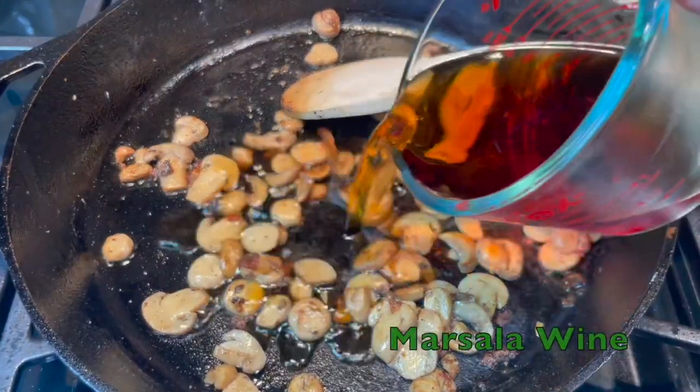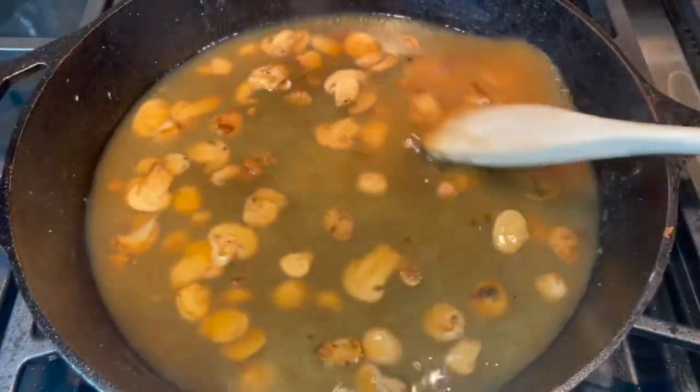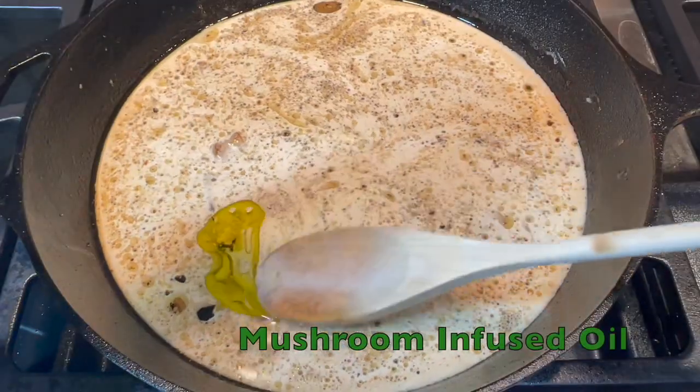Once the mushrooms are browned, add in your marsala wine and your low FODMAP chicken broth and allow it to simmer and reduce by half. Mix in your heavy cream, then add the optional mushroom infused oil.